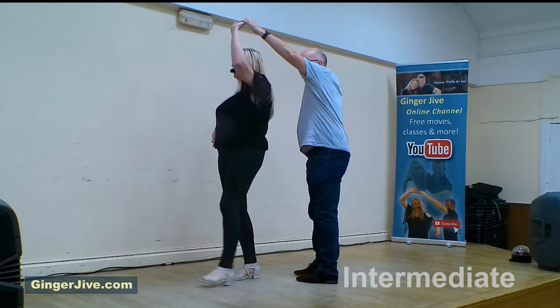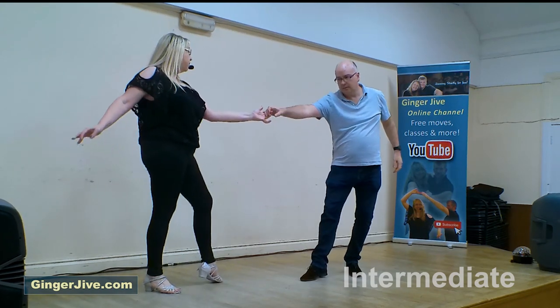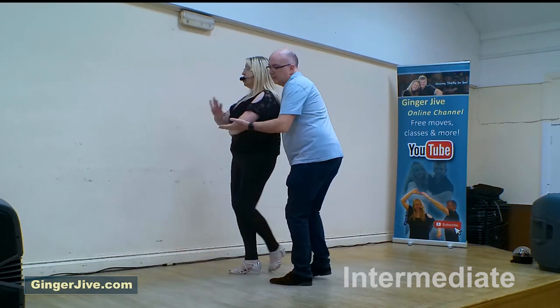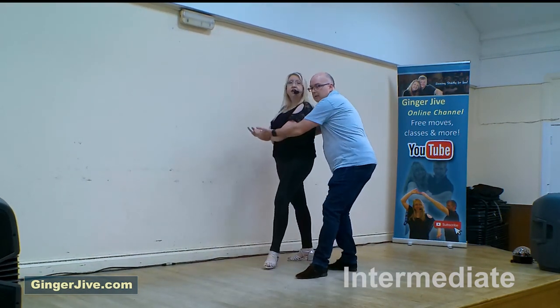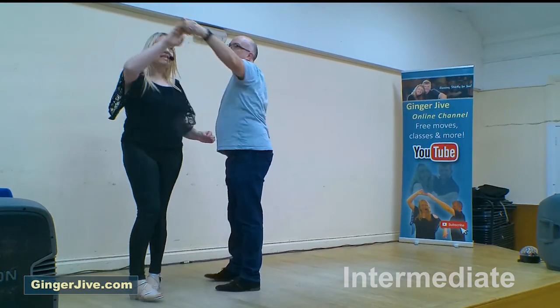Turn her clockwise with the left, change hands behind your back, and face. Draw her in, hand goes over the top, basket finish — back, forward, unwrap, to face.